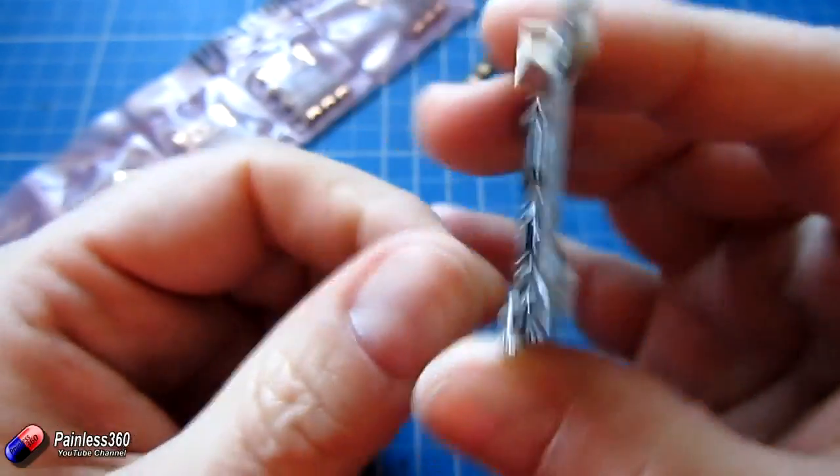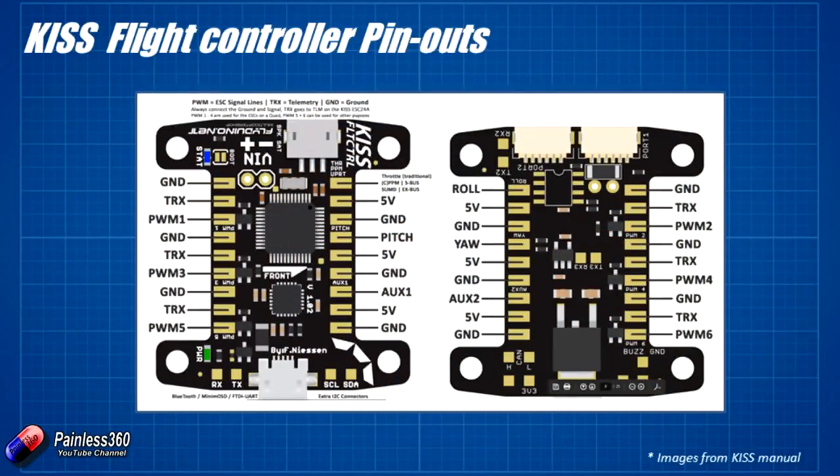On the back side the setup continues — the same side that has all of the inputs continues those inputs at the back. For PPM we'll have eight channels, SBUS will give us a lot more, and for PWM we have six channels: elevator, aileron, throttle, rudder, and then auxiliary one and auxiliary two to control things like the flight modes.